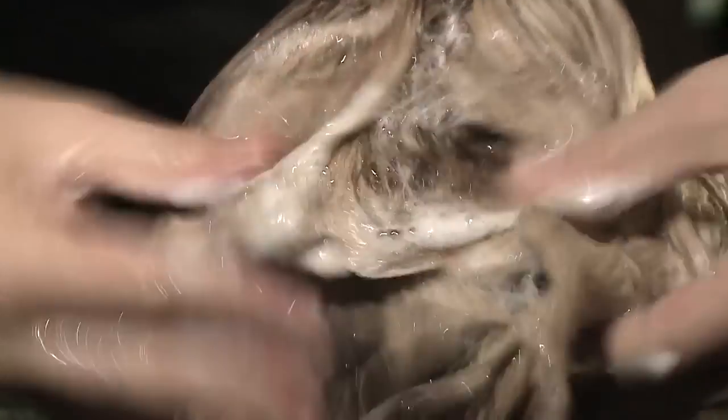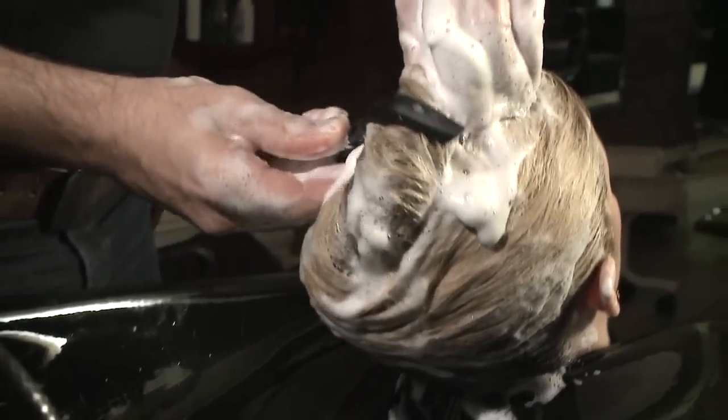For virgin or resistant hair types, we recommend cleansing three times or adding some 20 volume peroxide to the last shampoo and leaving it for up to 20 minutes.